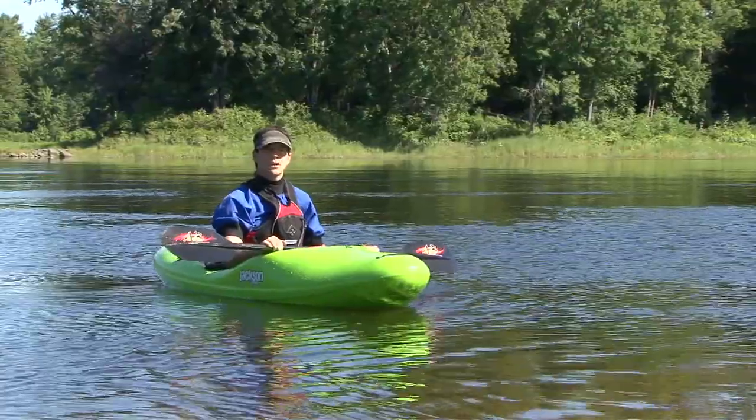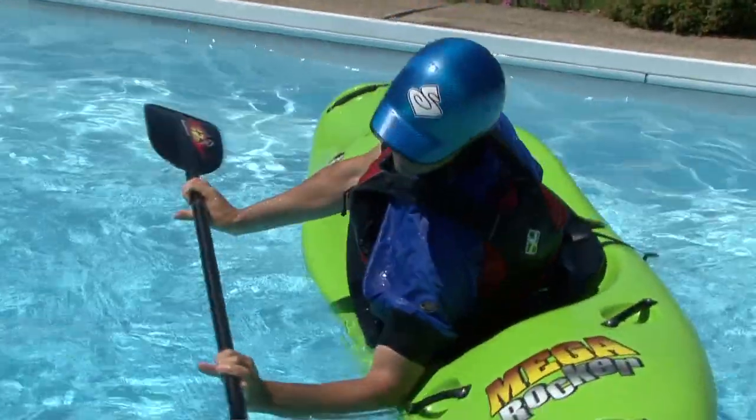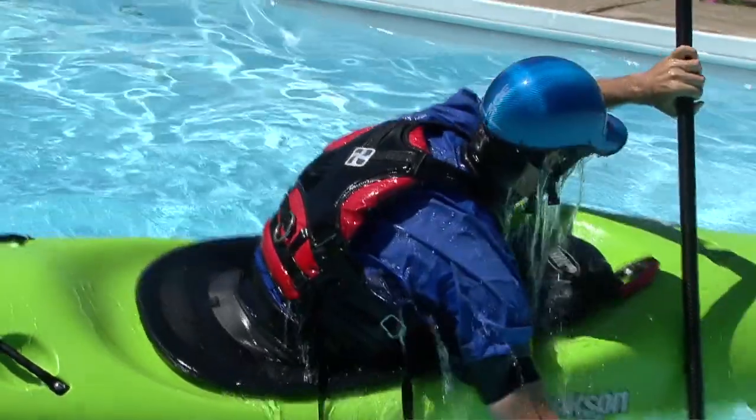When watching the best paddlers use their back deck roll, it'll probably look like their kayak flips and rolls back upright in a single motion. The key to doing this is committing yourself to flipping once you've passed that point of no return — you can then start your roll before your kayak has even finished flipping over.